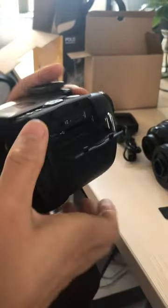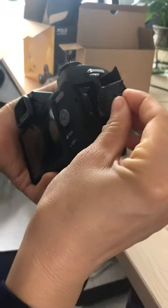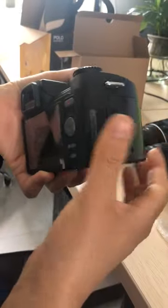Then insert a TF card — SD card — here. Press hardly to insert it. Okay, now it's in.